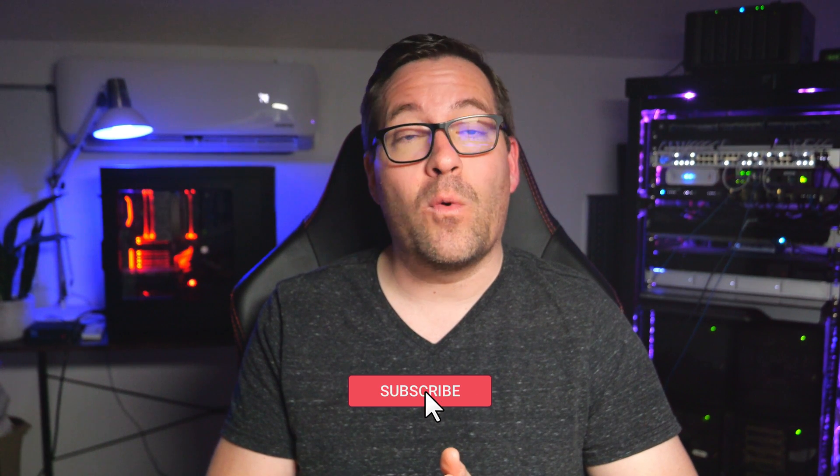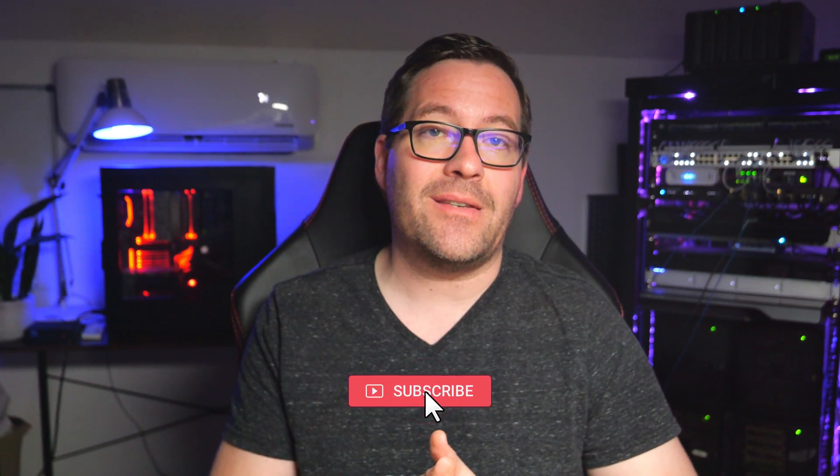Well guys, that's all for today's tech dive. If you're interested in securing your home network with the Firewalla Gold SE or you just love exploring new technologies, don't forget to like, subscribe, and hit the notification bell for more reviews and tech insights. Stay safe out there, keep on home labbing, and I'll see you guys in the next video.